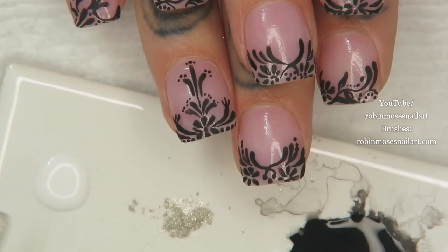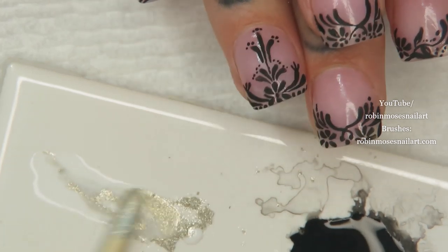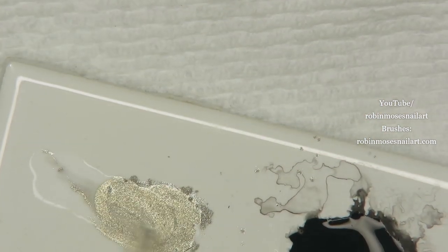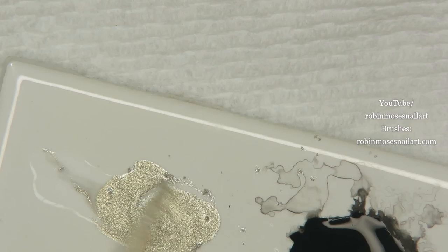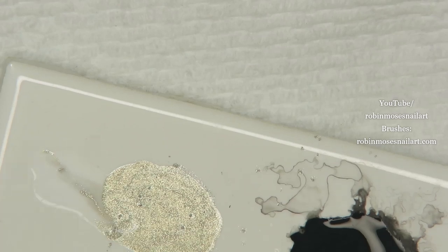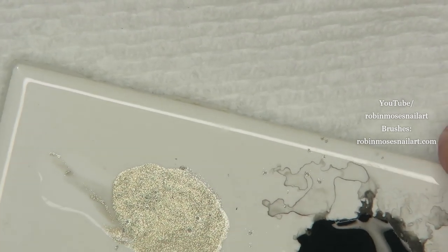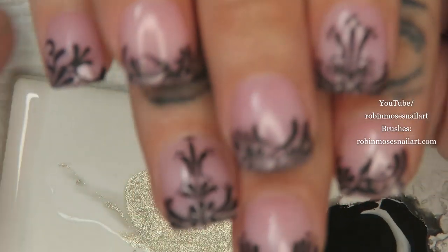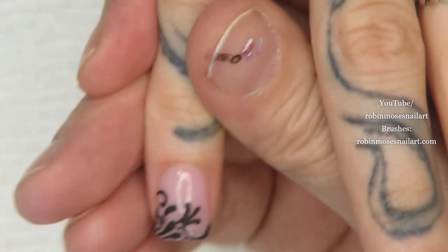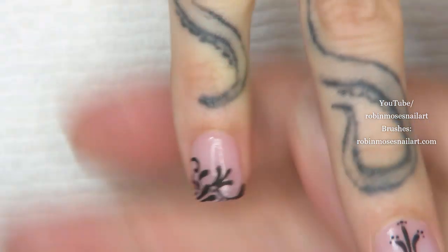It comes out white and it's really liquidy, but it mixes with the silver chrome and it doesn't dry out right away, so you can paint with the silver chrome and it dries nice and tight to the nail. It doesn't peel or chip. You can use it with regular polish or gel — just put it in between the coats — and it's a great highlighter.